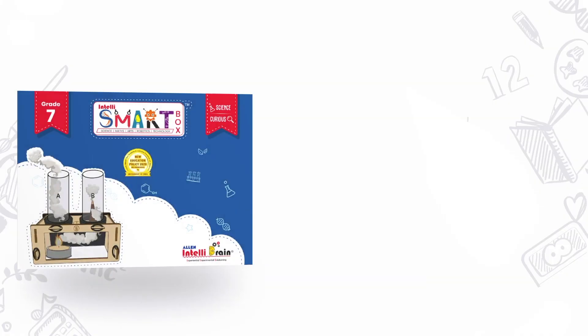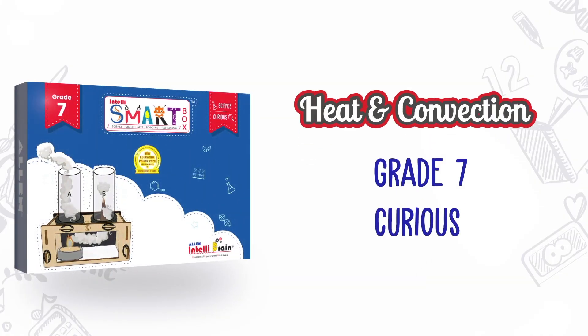Hello little scientists, welcome to Allen IntelliBrain! What comes to your mind when you hear about snakes? I know what you thought — you are scared, right? What if I tell you that you can also play with the snakes?